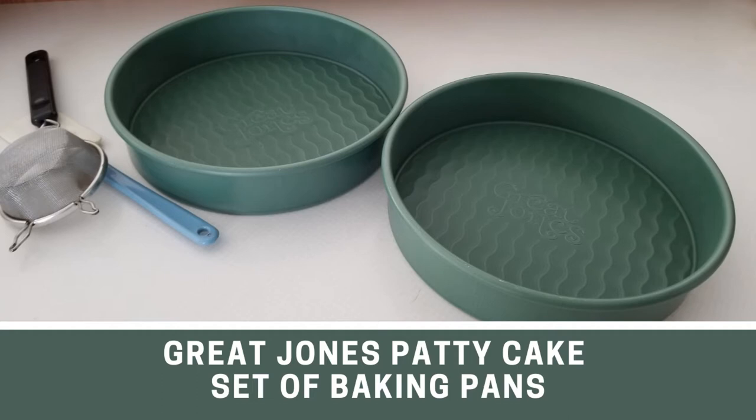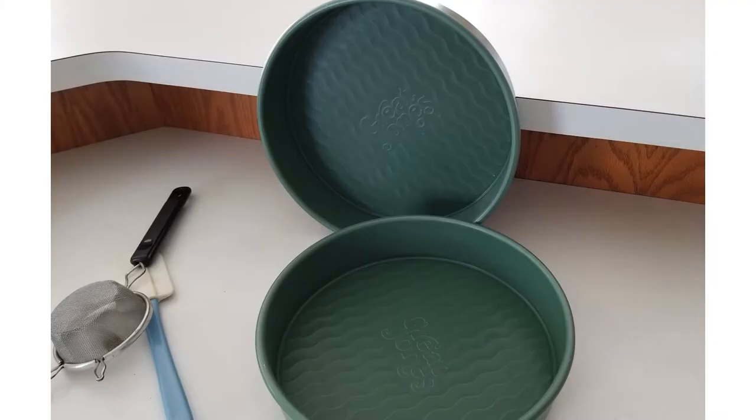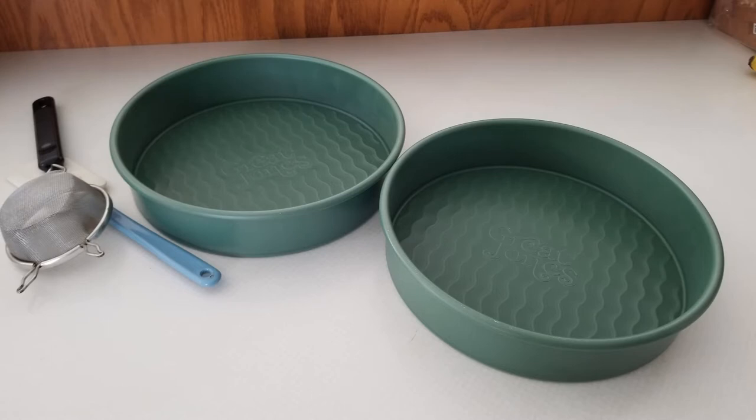I received a set of Great Jones patty cake pans in the color broccoli, just in time for the holidays. The pans are perfect for baking a snack cake or layer cake. The pans I received are in exchange for my honest review. They're kid-friendly, and the wavy corrugated bottom releases baked goods effortlessly and resists scratching.